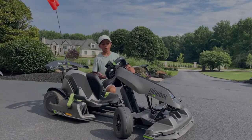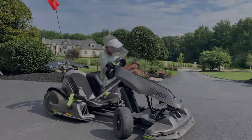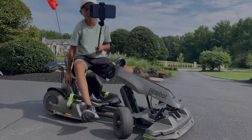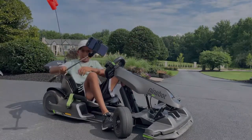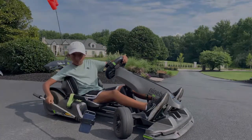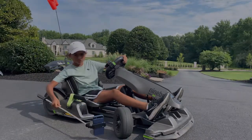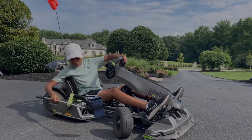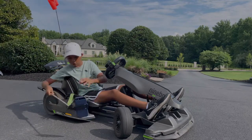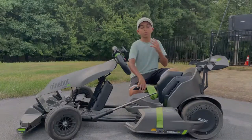All right, now that you guys saw that, let me show you how we made it. First you want to put your phone on the tripod, and after that it's pretty simple — you get in the go-kart, turn on the camera, and put it down close to the floor filming upright or sideways. Make sure you don't touch the floor or else you'll break your phone. When you're turning, you want to turn the phone with the wheel so it looks a little bit cooler. Now let's move on to the next clip.